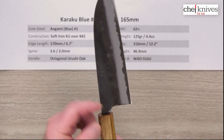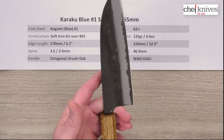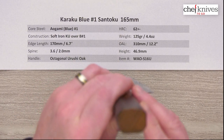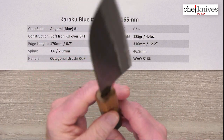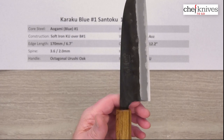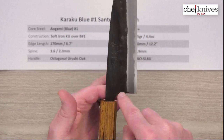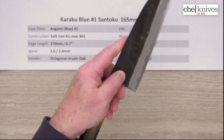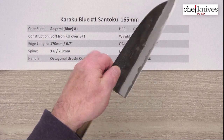There's a little bit of a curve here in the choil — not a lot of room, but you've got some spot there to put your finger for a pinch grip. This handle is an octagonal oak handle with what they call an orushi or burnt finish on it, which looks pretty cool — it's a one-piece handle. Oak is pretty heavy and the knife is pretty light, so the balance point is kind of about where that choil is at the back of the blade. It's definitely going to be a little handle heavy on a pinch grip, but it's a light blade overall so that's not a big deal.